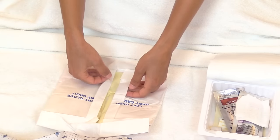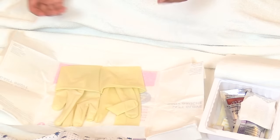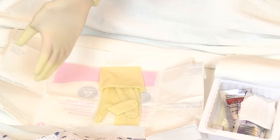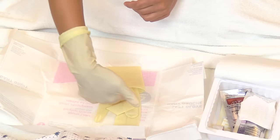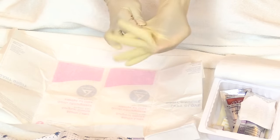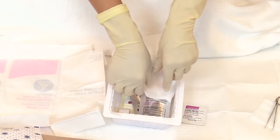Now don your sterile gloves. If you don't know how to put on sterile gloves, please watch the separate video on that. Pull the tabs open and lay them down. Glove your dominant hand first by grabbing the cuff and pulling it over your hand, then pull the cuff down. Use your sterile gloved hand to slide underneath the cuff of the second glove, being careful not to touch your other hand.